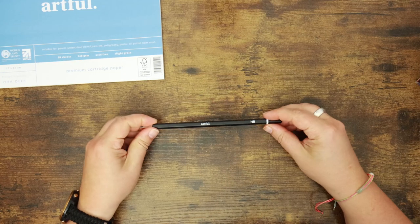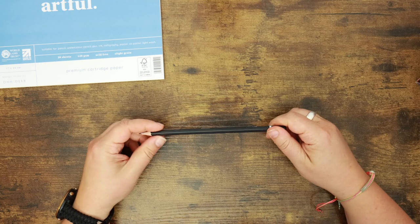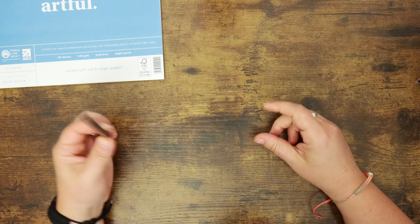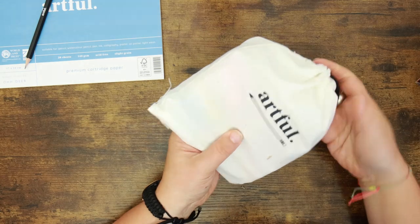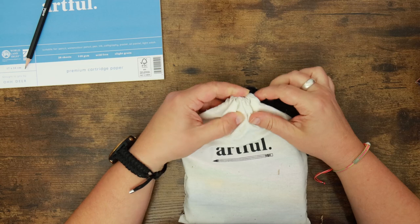We have an HB pencil — one Artful-branded HB pencil. We haven't had an HB pencil for a while; it's been 2H and things. And here are our markers — oh, they're in this lovely little bag. I always like the presentation of the Artful stuff; it makes me quite happy because it's always very aesthetically pleasing.